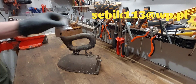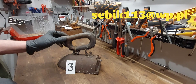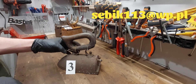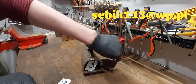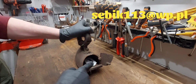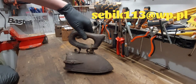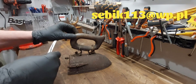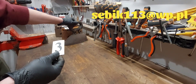Żelazko numer trzy. Tu trzeba było coś zrobić z rączką, ponieważ jest na sznurkach i jakichś drucikach. Nie ma duszy. Ale ktoś poświęci chwilę i ma bardzo fajne żelazko. Koszt takiego żelazka też 30 zł.